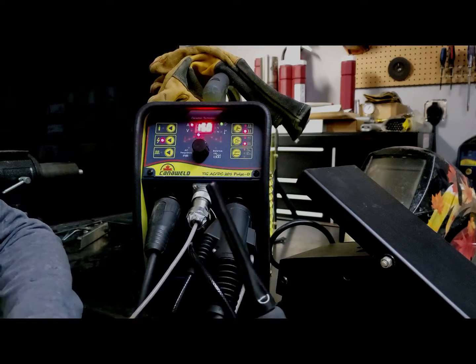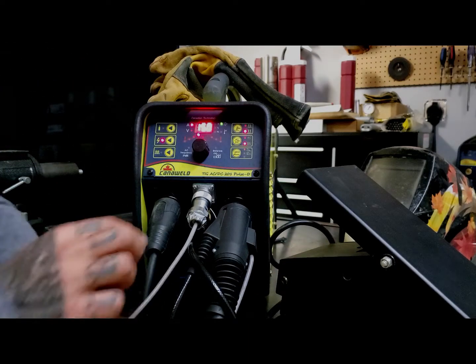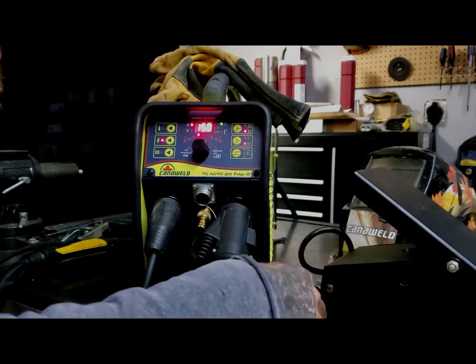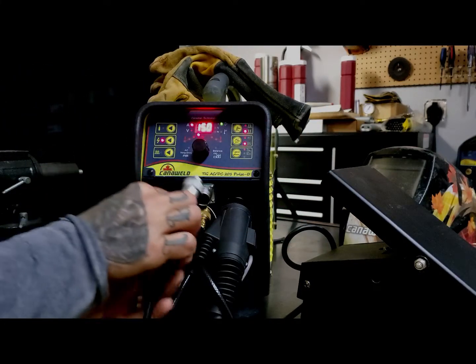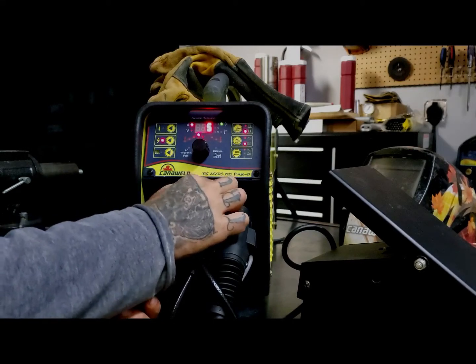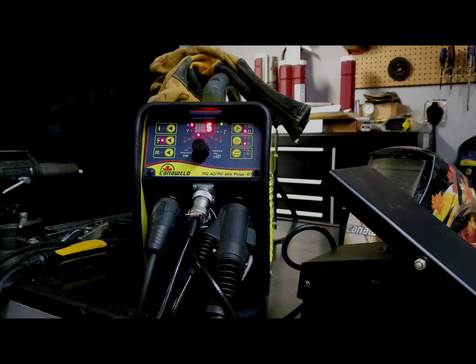So now I want to switch over and use the foot pedal — we're going to have to make some changes. First thing we're going to do is put this torch down, unplug the pin connector for the torch, and plug in the pin connector for the foot pedal. You may have noticed that the amperage went all the way to five — don't be alarmed, it's supposed to read that way because five is the lowest amount of amps you can use, 200 being the maximum. When the pedal's all the way up in the off position, it's going to read five. But we're not ready to use our foot pedal yet.